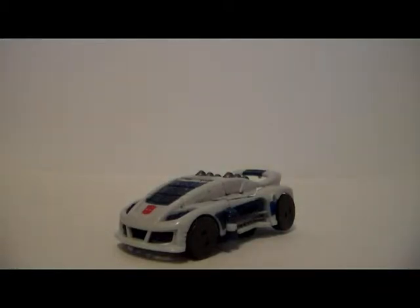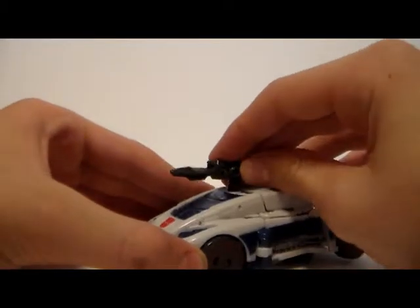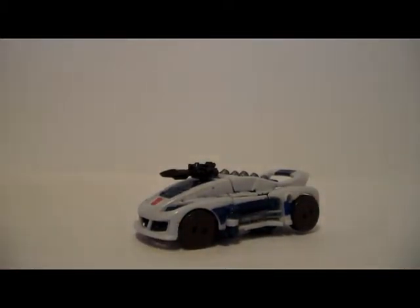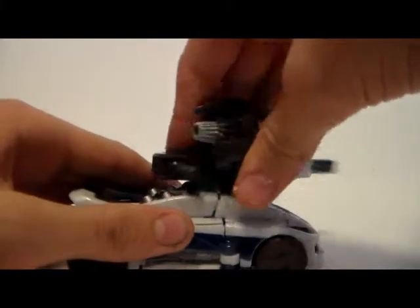Now let's check out his accessory — he only comes with one thing: this blaster. In vehicle mode, there's a little plug-in up here; you just plop that down and he has a turret. I'll show you my Fall of Cybertron Sideswipe here in just a minute — he comes with this huge gun. That can also plug in on top of Jazz if you really want to, but it's a little bit over the top. It's got red on it, and it looks more like a handgun anyway, so I wouldn't put it on him.